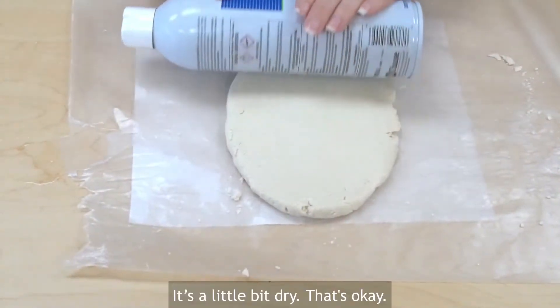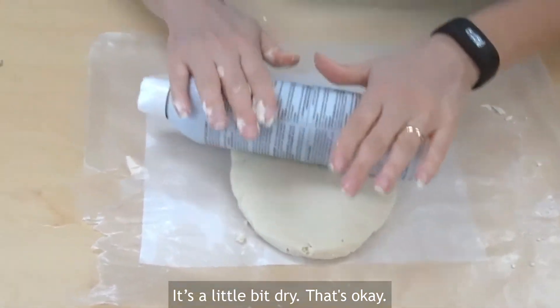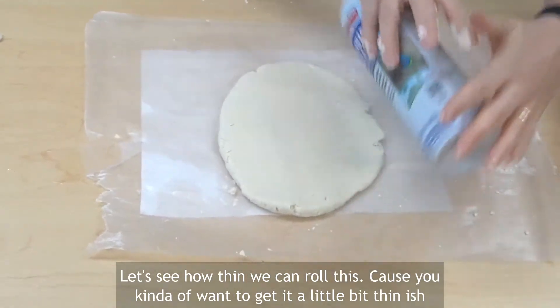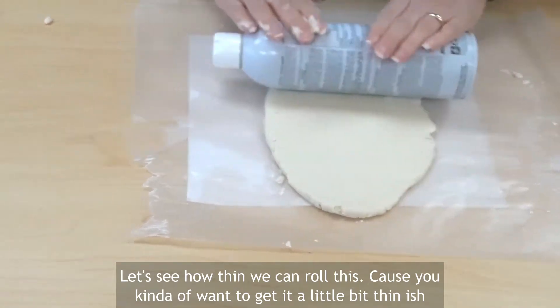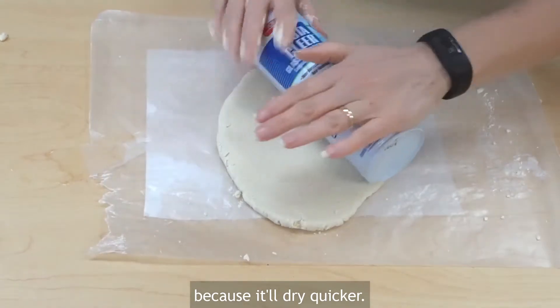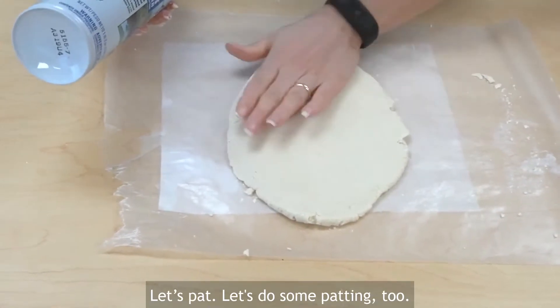It's a little bit dry, but that's okay. Let's see how thin we can roll this. You kind of want to get it a little bit thin-ish because it will dry quicker. Let's do some patting too.